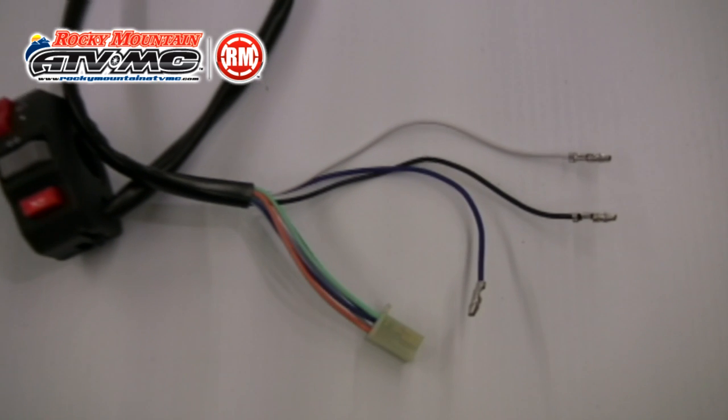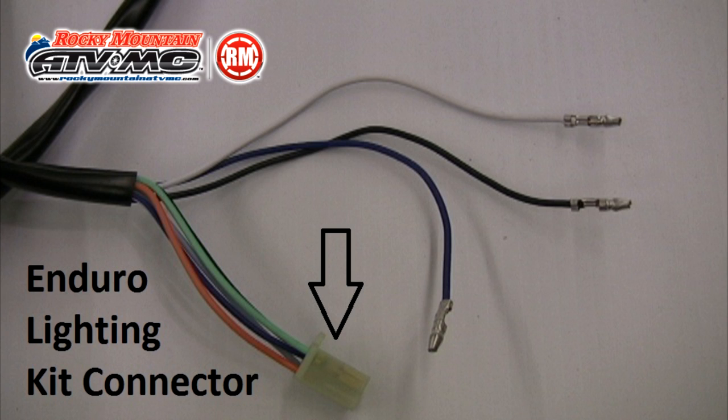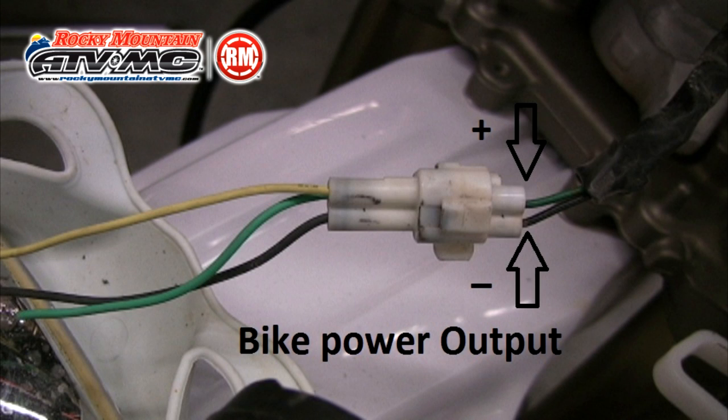Now let's look at the wires coming out of the switch. You'll notice five wires running to a connector — that connector plugs into the Enduro lighting kit wiring harness and runs the turn signals and horn. In this video we're going to focus on the three wires used to control the headlight. It's important to note that these three wires are going to be used to tap into the motorcycle's existing headlight wires, not the Enduro lighting kit wiring harness. The reason for this is because most headlights pull a lot of power and most bikes don't put out enough power through the battery power source to run the headlight, so it's important that the headlight remains connected to the bike's headlight power source. All we're doing is tying the control switch into the existing wiring.